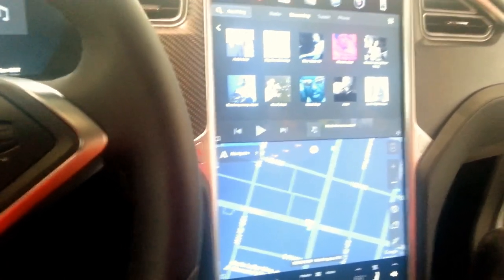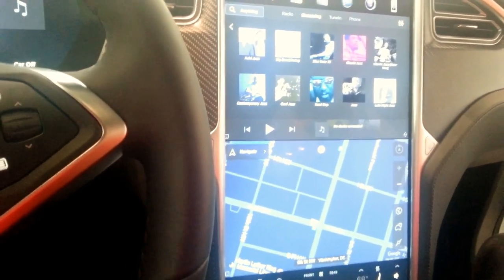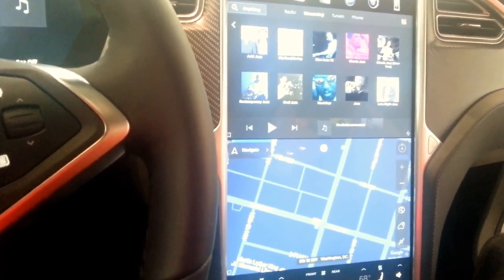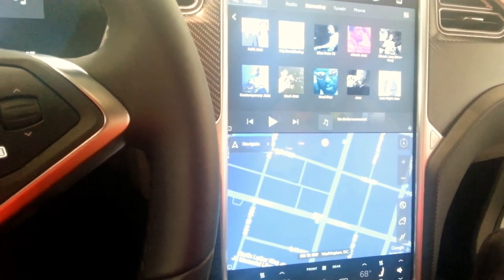What I was wondering about is — I thought there was a digital screen that allowed rear passengers to watch a movie or something like that. No, there's nothing like that. And we don't know if this is what the Model 3 will be either.